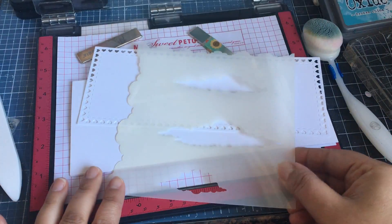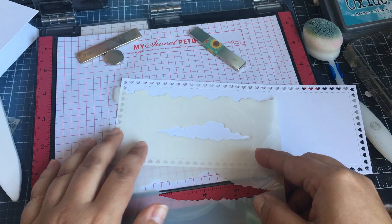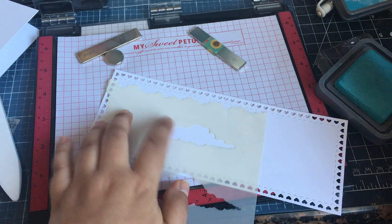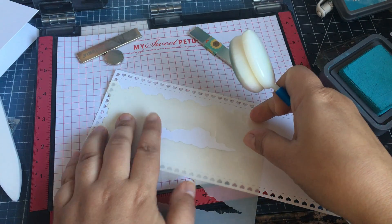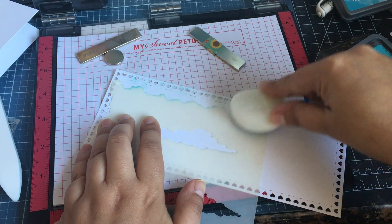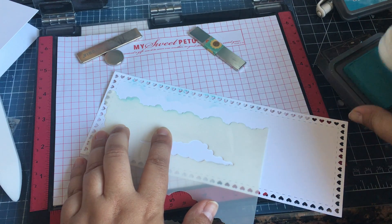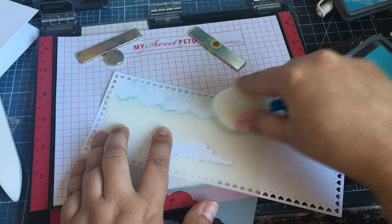I thought I would use some broken China distress oxide ink here with my Cottontail blender brush, and I just wanted to do some subtle clouds. I apologize if it's loud - my dog and my kids are outside playing, and my window is right here next to where they're playing in the backyard.